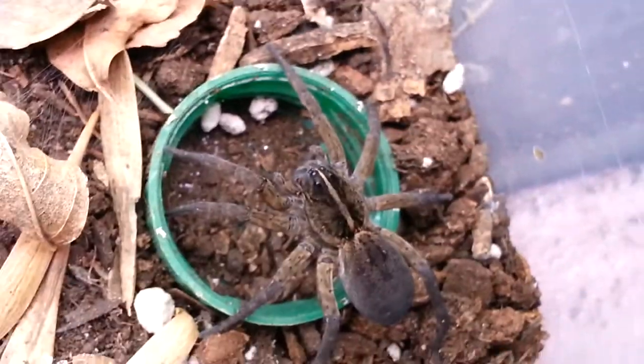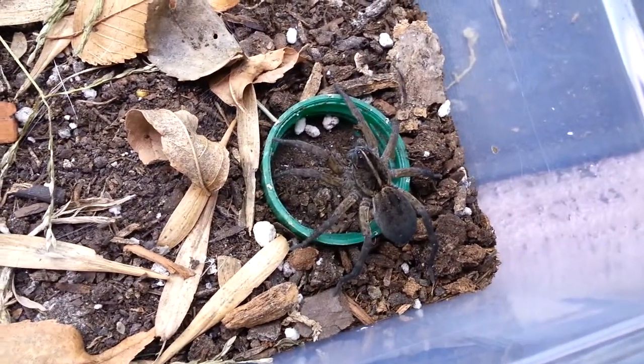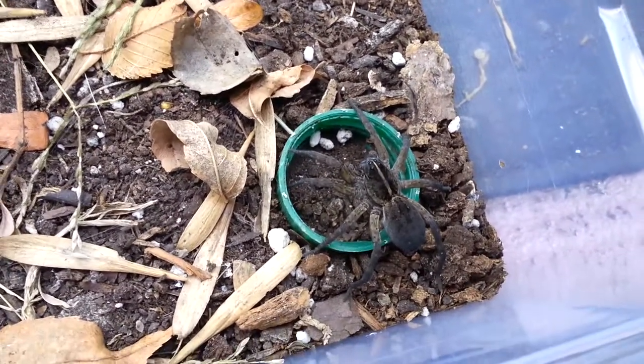Anyway, this is a confirmed female. I did check the ventral of the molt, and that is definitely probably the best way to identify whether a spider is male or female — by looking at the molt.